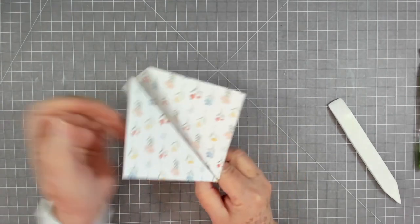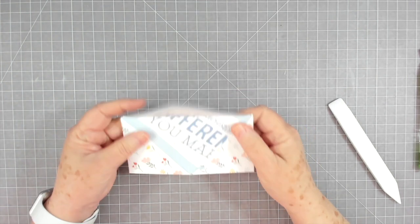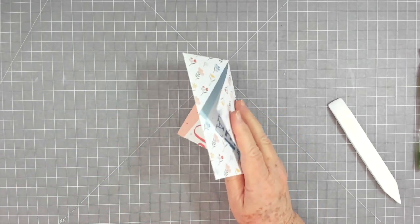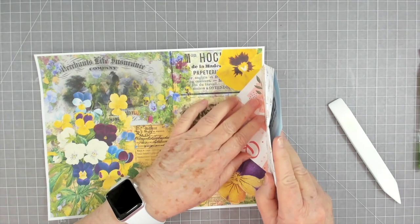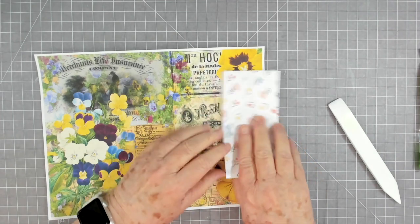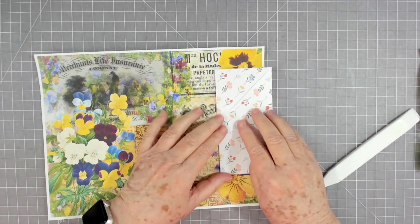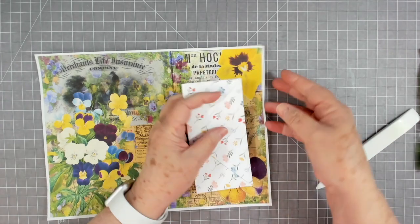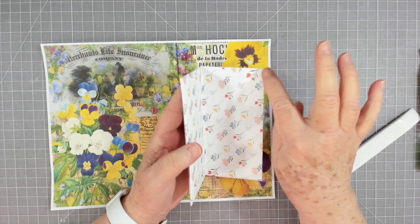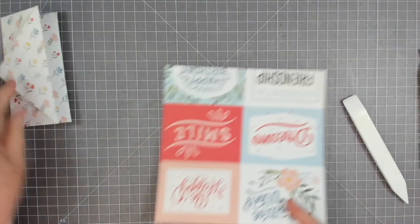You're going to take the two flaps that don't have the crease in them — see, these have that little crease where we folded, but these two don't. Take the flap that doesn't have the crease, pull those out, then fold this down and crease it again. This is where Natasha took these and glued them together to make her little accordion. You could stop here and use these in your journal just like they are — glue it on the edge, clip it, and you'd have little pockets, even a little secret pocket.